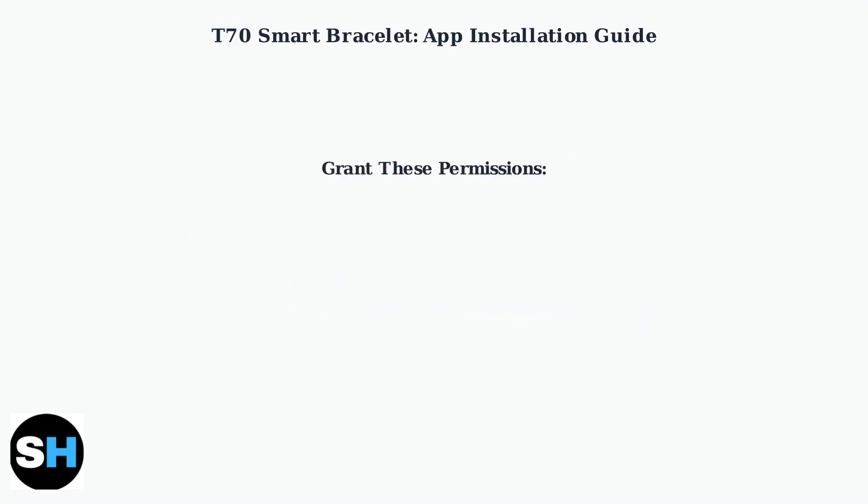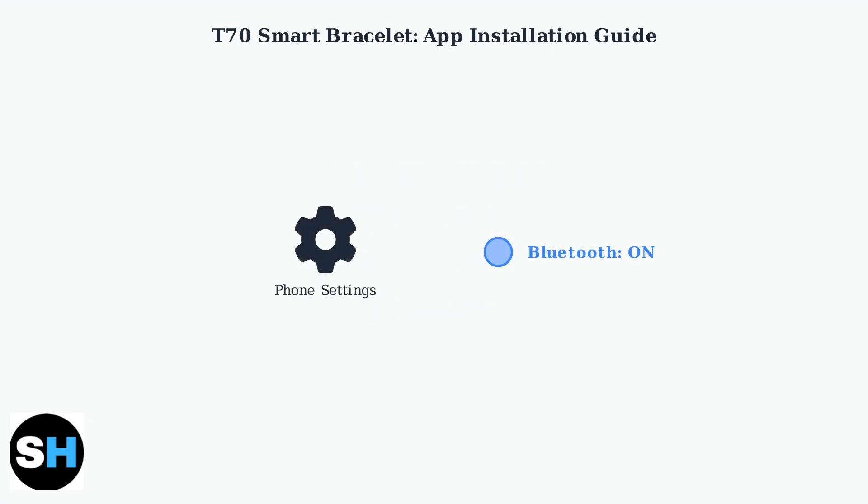After installing the app, open it and grant the necessary permissions. The app needs access to location, Bluetooth, and notifications to work properly with your T70 bracelet. Next, make sure Bluetooth is enabled on your smartphone. Go to your phone's settings and turn on Bluetooth if it's not already active.